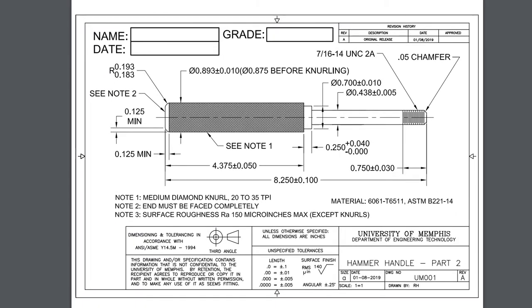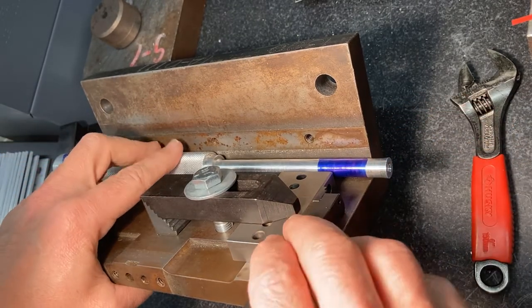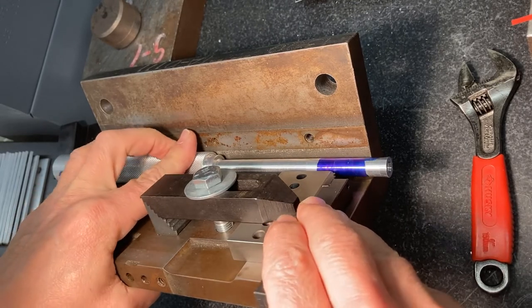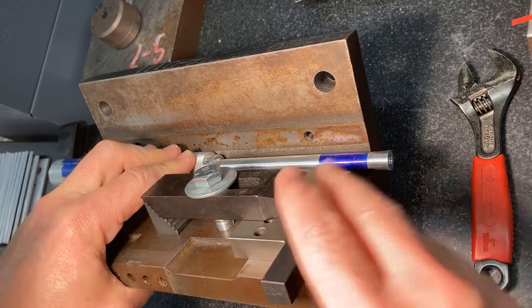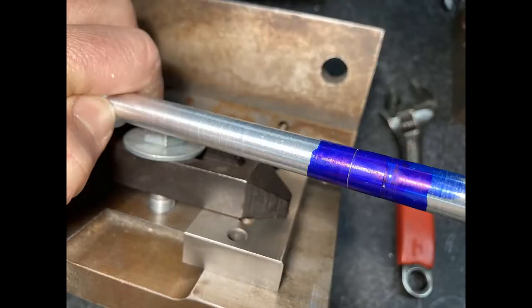We want to mark the 8.25-inch point from the reference shoulder. Since this is longer than our dial calipers will open, we're going to use a fixture — place the part in the fixture, bump the shoulder against the edge, and then use the little scribe to mark the 8.25-inch mark.